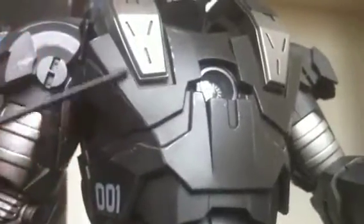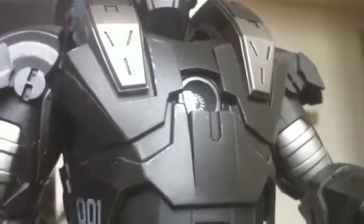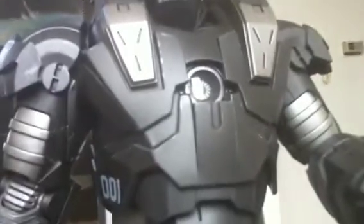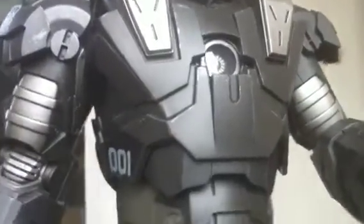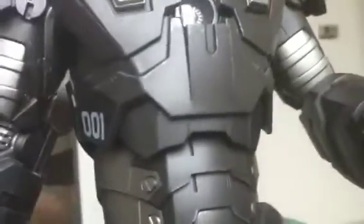Up in the chest armor area you can see beautiful, beautiful weathering all around and nice design all around for the chest armor. Nice logos throughout the figure. Let's see if we can get a nice look at the back area of the figure while we have it on the side here.